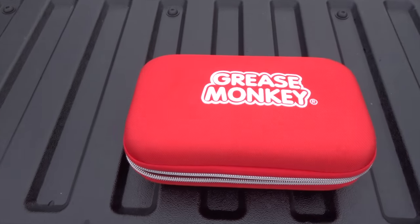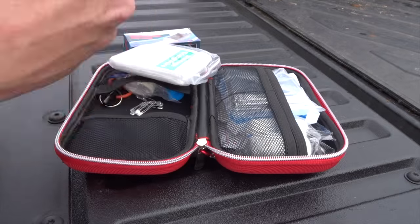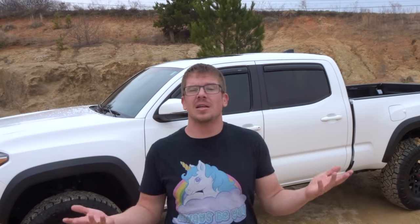Moving on to the first aid kit — everybody wants to be the hero and save the day, and a cheap, inexpensive first aid kit is the best way to do it. I got one for ten bucks; it's got your basic things inside that can assist and provide a little comfort knowing you have something. And if it gets too serious, well, I've got a lifted Tacoma and I can bash through whatever I want and get to the closest hospital.